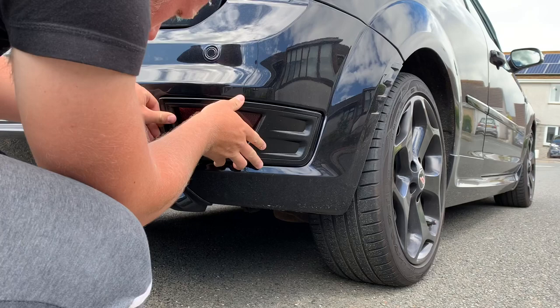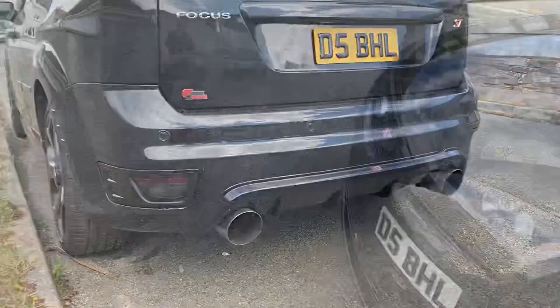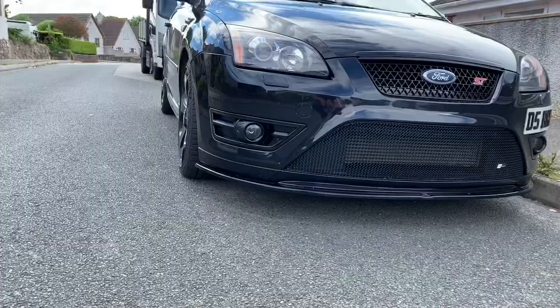Ignore the filthy car, but that's all four plastics put back on the car. That is the end of the video - I hope you did enjoy it. The car's definitely coming along now, more like how I want it - blacked out and stealthy. I've got some more parts on the way, some taking about three weeks, some two weeks, so I'll get some stuff lined up for each week. I've got some fresh engine bay bits which I'm really excited about. If you did enjoy the video, give it a thumbs up, subscribe if you're new, and I'll see you next week - peace.